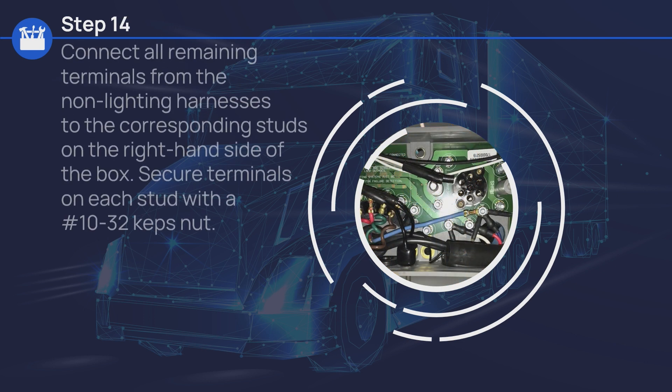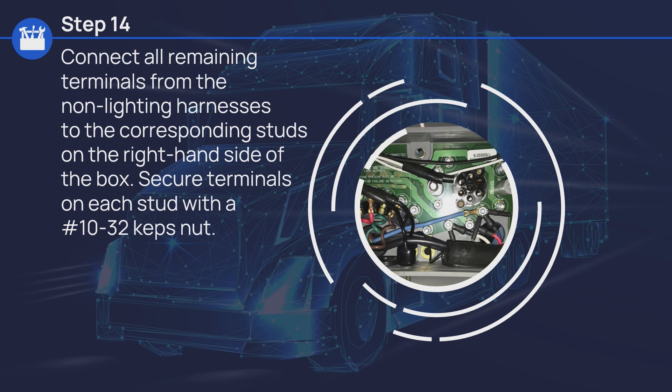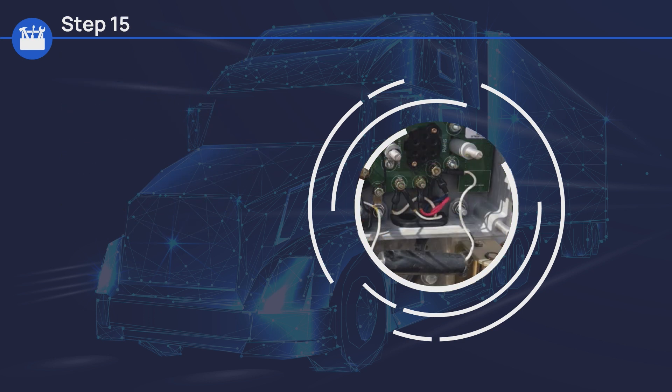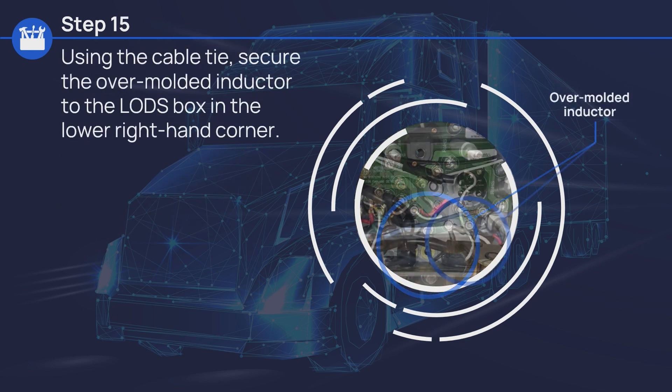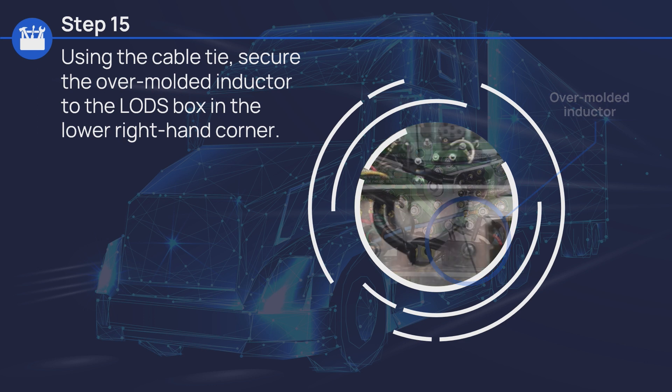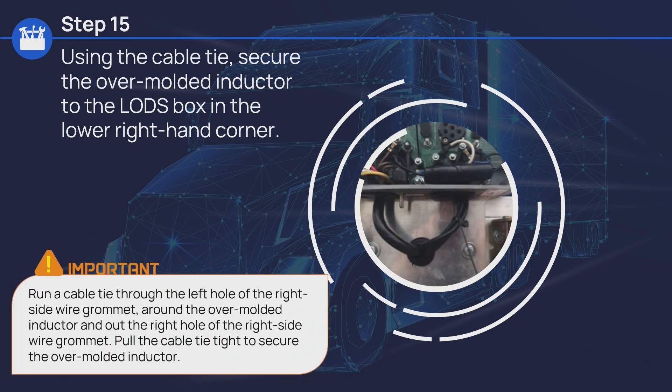Connect all remaining terminals from the non-lighting harnesses to the corresponding studs on the right-hand side of the box, and secure terminals on each stud with a number 10-32 caps nut. Use the cable tie to secure the overmolded inductor to the LODS box in the lower right-hand corner. Be sure to run a cable tie through the left hole of the right-side wire grommet, around the overmolded inductor, and out of the right hole of the right-side wire grommet. Pull the cable tie tight to secure the overmolded inductor.